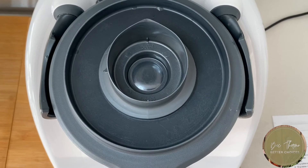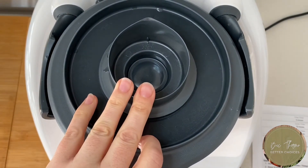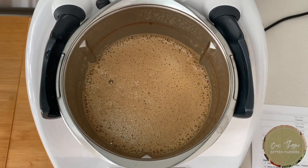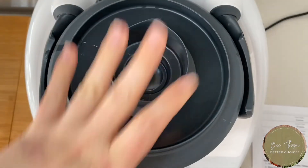All right, so we're done. Now it says to blend — 10 seconds, speed seven, measuring cup on.